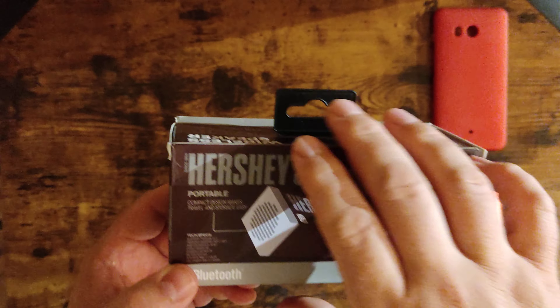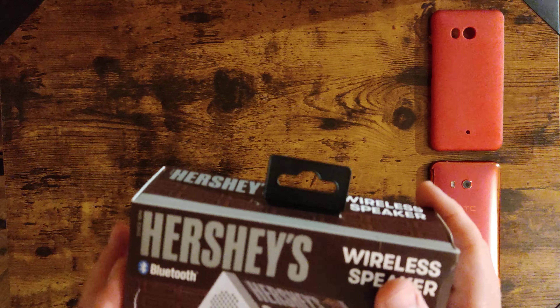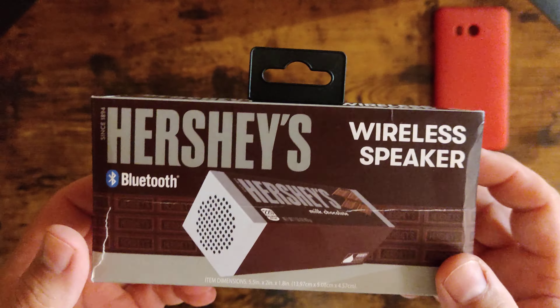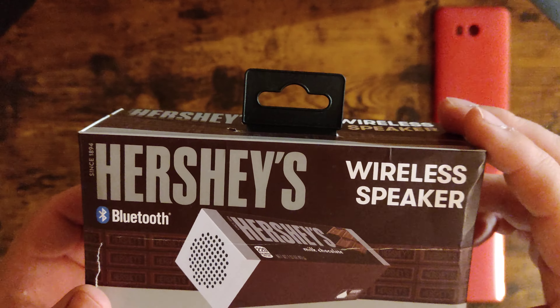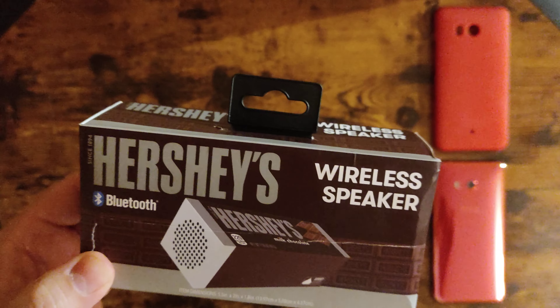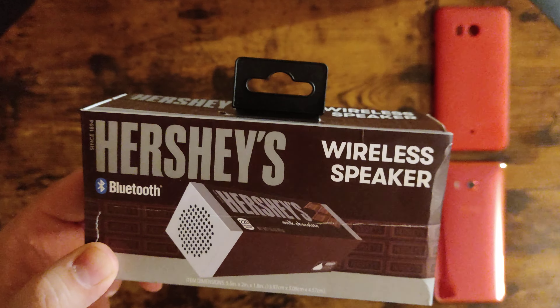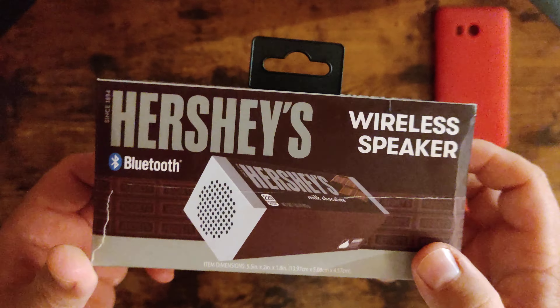$2 plus $8 shipping and handling — the speaker came out to like $11. I was thinking how bad can it be. First of all, it's a little chocolate, a little Hershey's — that's what got my attention. Since I'm a little diabetic right now I cannot eat chocolate, so I figured I'd at least get myself a speaker.